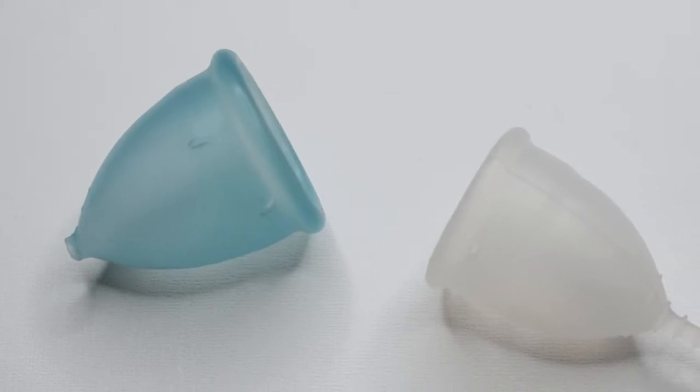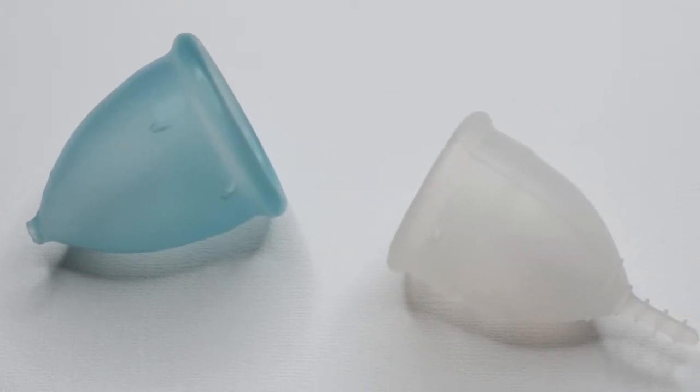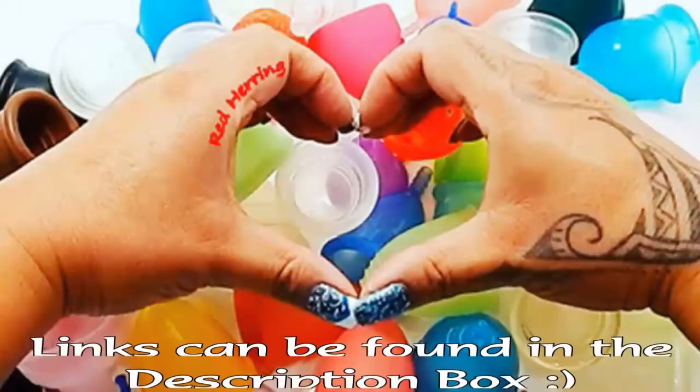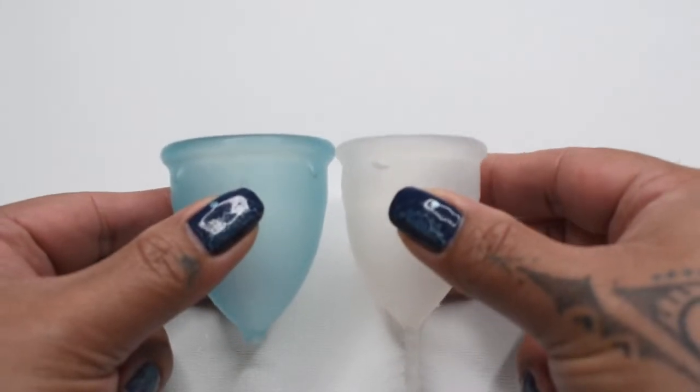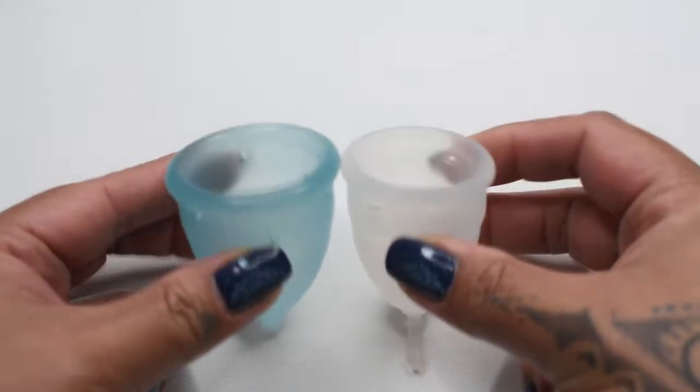This is a squish comparison between the large lady cup and the small organic cup. I'm going to place both of these cups in the palms of my hands, give them a squish, swap hands, give them a squish again.